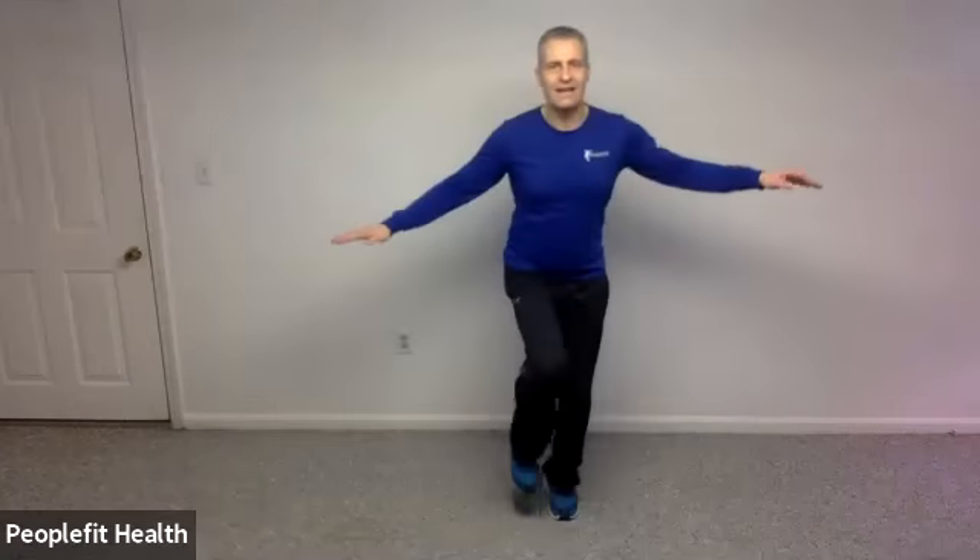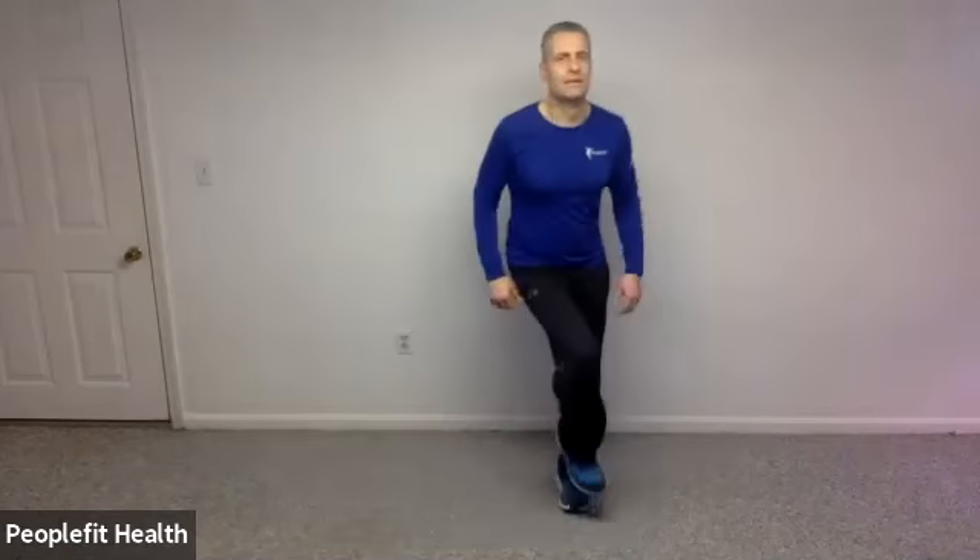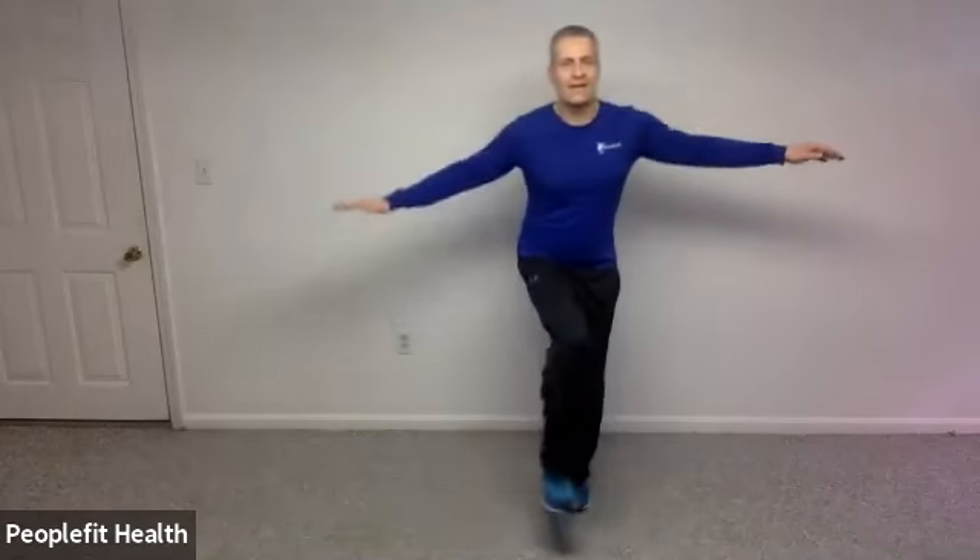We're going to do the same thing going over to the opposite direction. So we're going to go right, left, right, and hold. Right, left, right, and hold. Two more: right, left, right, and hold. And one more: right, left, right, and hold.